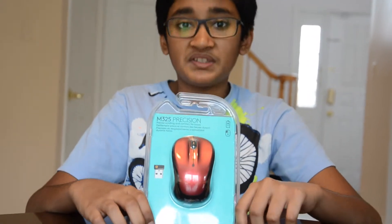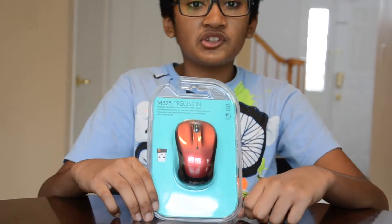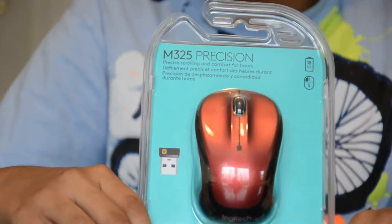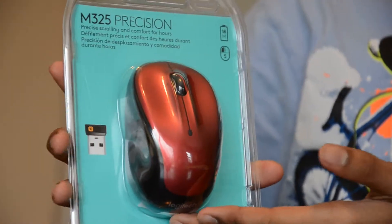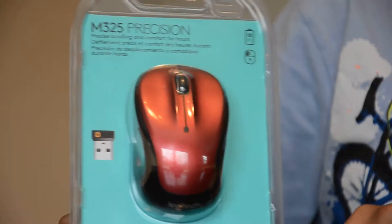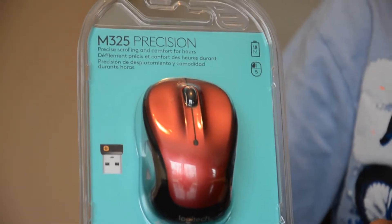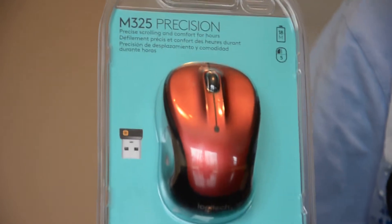What is up, YouTube? It's Aditya S, and today I'm going to be reviewing the M325 Precision Mouse by Logitech. As you can easily see, it's not like a hardcore gaming mouse, but this mouse is a sufficient mouse for everyday activities on your computer.